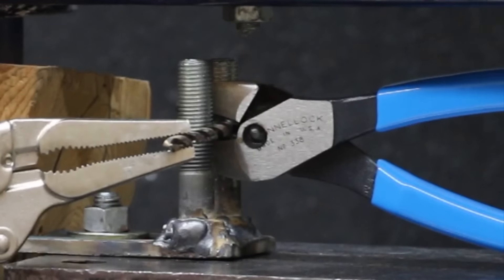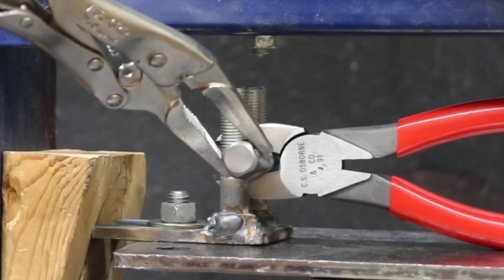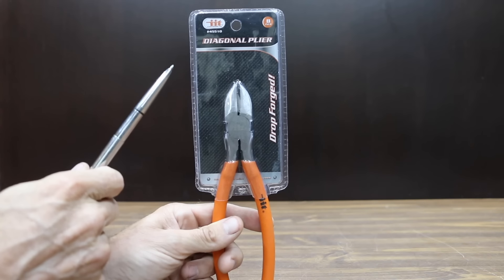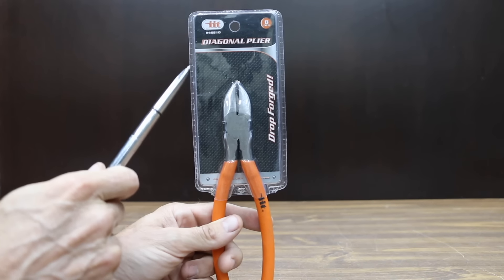In the first test, we'll see how much squeezing force it takes to cut through a 16-penny nail. Then we'll see how the pliers perform cutting through a deck screw. Not all of the pliers will survive cutting through a drill bit. Things really begin to come apart when the pliers cut through a socket adapter.